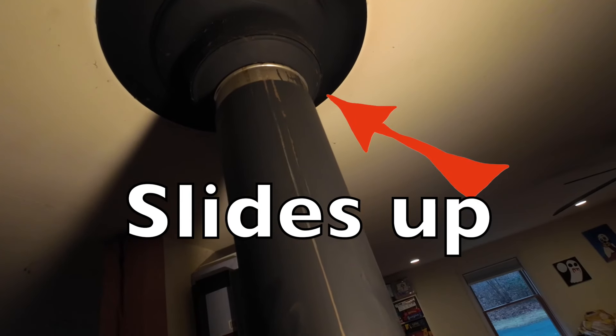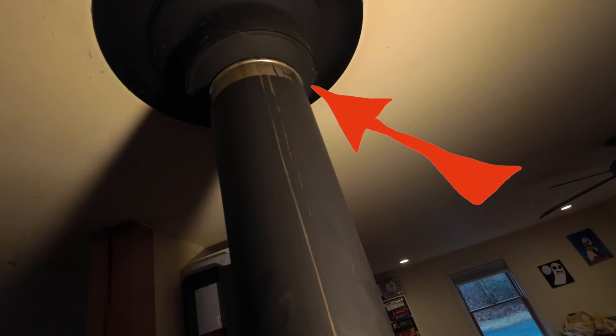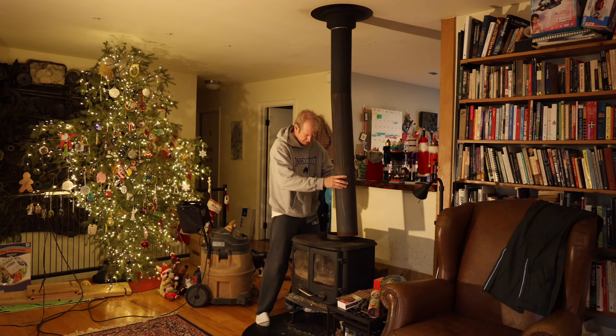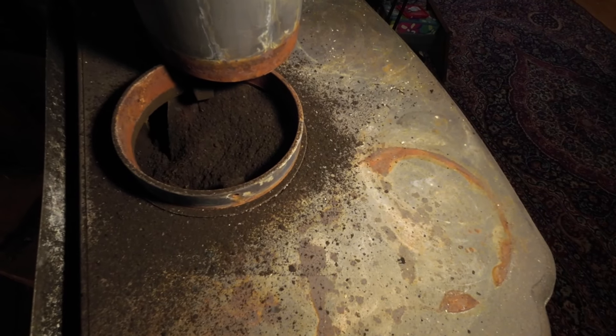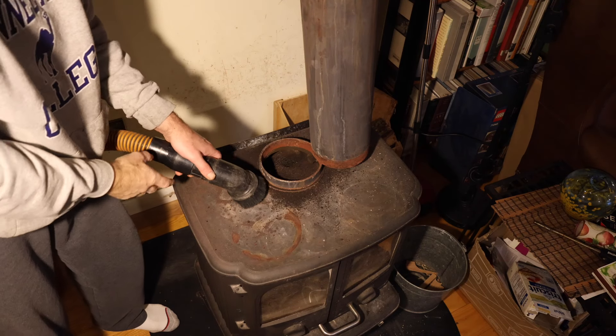Put the chimney cap back on and come back down inside. Once you're inside, if your stove pipe is set up like this one is, you just pick it up and swing it out of the way. That gives you access to all that creosote that you had pushed down into your wood stove.